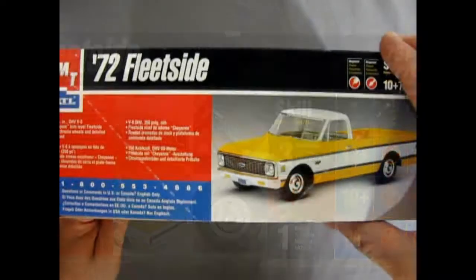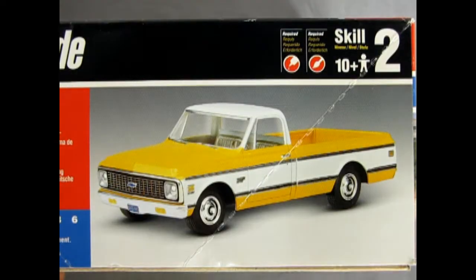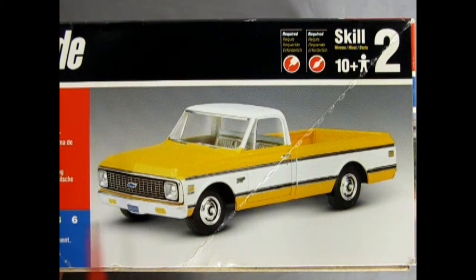Requires glue and paint. Here's our yellow pickup truck right there — really nice paint job on it. The rest of the box says it has a 350 cubic inch Chevy overhead valve V8, Cheyenne trim level, and stock chrome wheels with detailed truck bed.